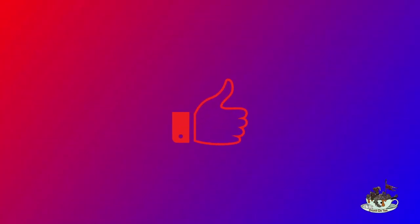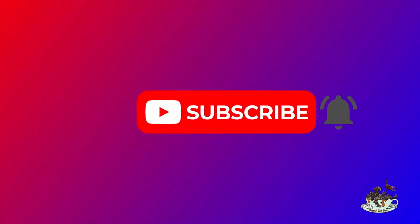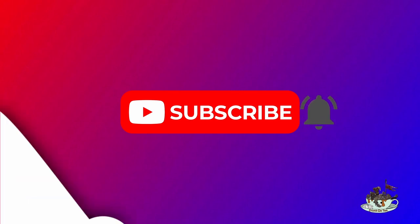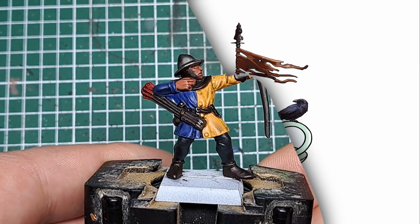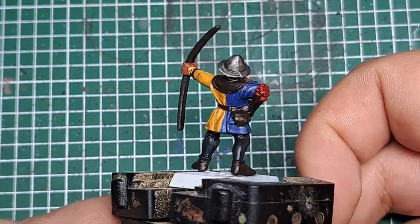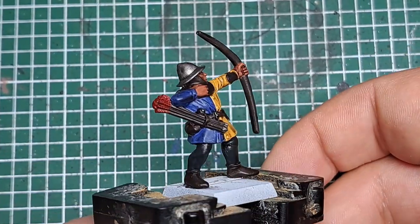If you're enjoying the video please press like, and if you want more videos press the subscribe button and ring the notification bell. With those shades dried you can see it's really added some definition to those colors on the model.